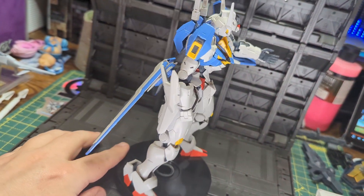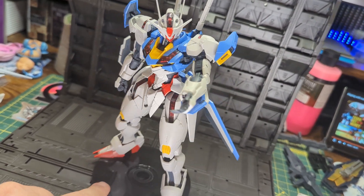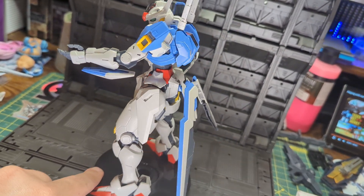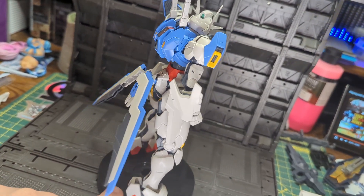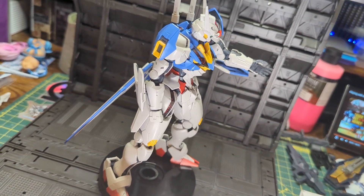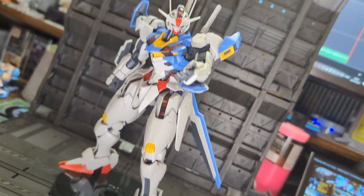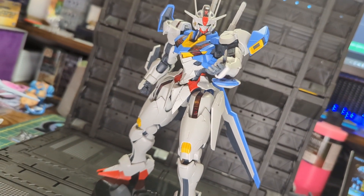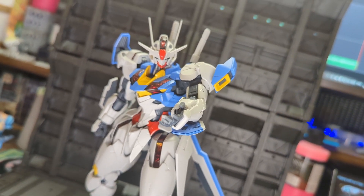Overall, for a Full Mechanics kit, this is pretty good — almost MG in detail and function, but HG in build. However, it is let down in a few aspects, such as the opaque eyes, which I would have liked to be clear so I could put some LEDs in, and the brittle chrome plastic, plus the loose foot joints. Given these factors though, I would still recommend this kit if you want a 1/100 Aerial, as it may be the closest thing we will get to an MG from Witch from Mercury for a little while.